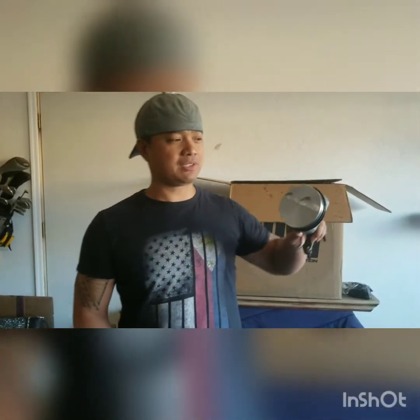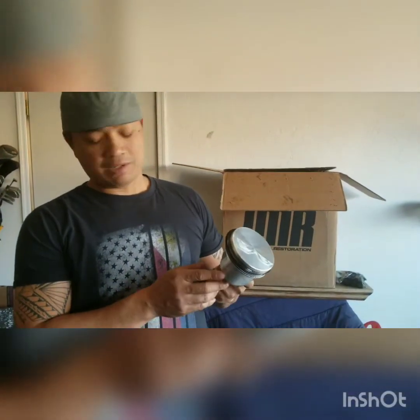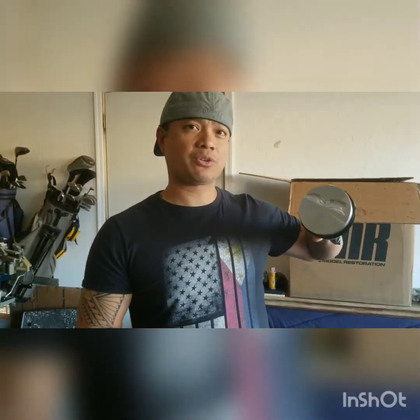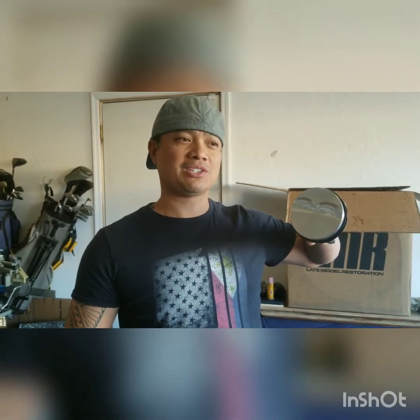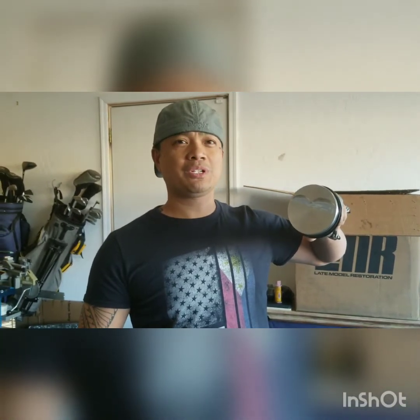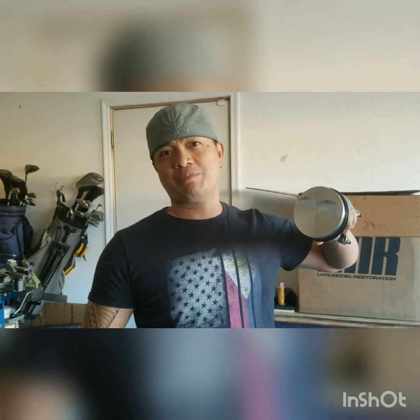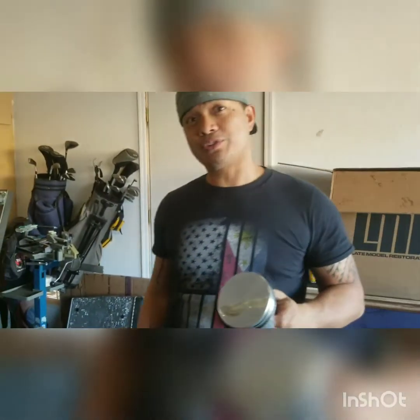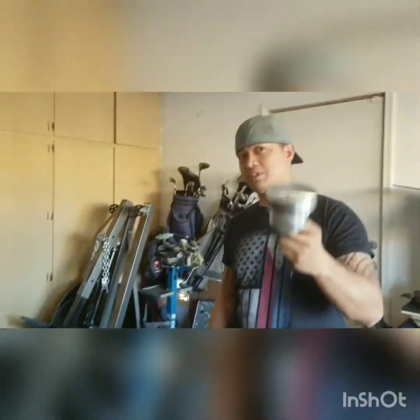These are actually Kyle's pistons. He picked them up for his short block, for the notchback here. These are actually 30 thousandths over, which will make this motor an actual true 5.0 at 306 cubic inches. Because back in the day, our 302s here weren't really actually 5.0s — they're technically 4.9s. But being that this is now 30 thousandths over on the cylinder bore, and a larger piston as well, it's going to give him a small little extra amount of cubes.